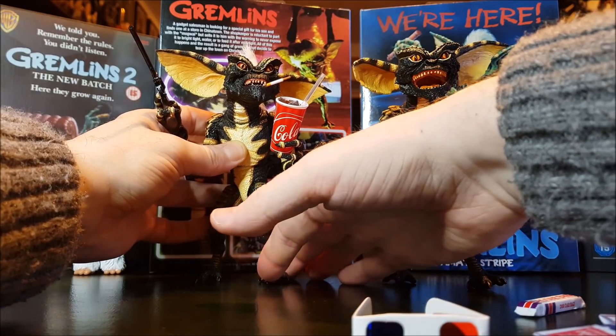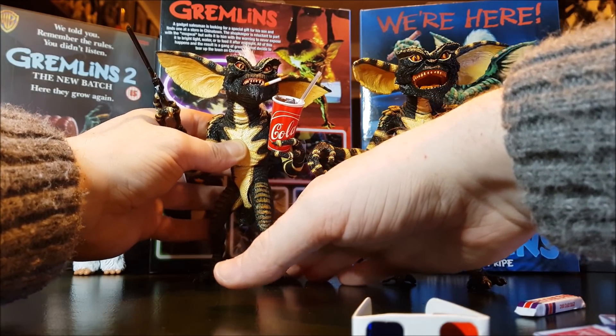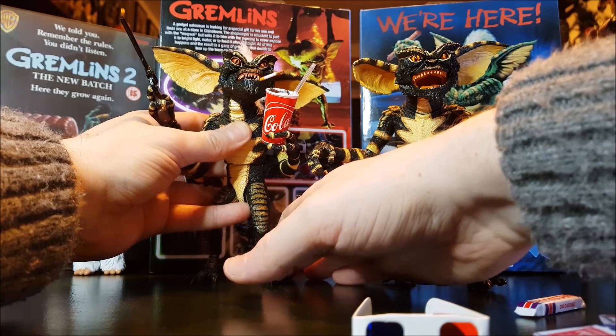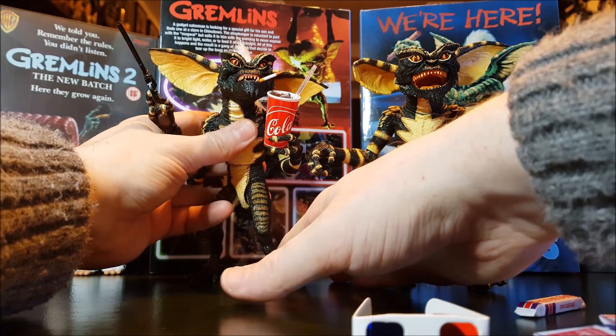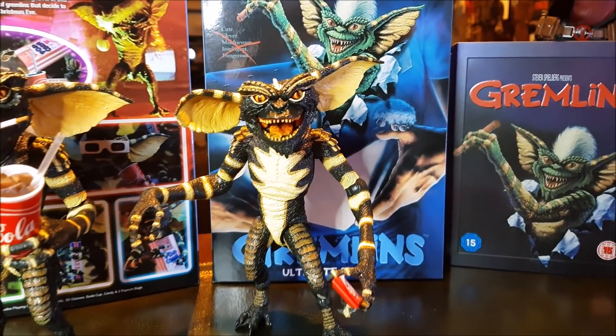Long term on display — I'm looking forward to showing you. I'm going to have to rearrange some stuff on the shelves because I want to have a little Gremlin section. I've just about got enough stuff now where I can do that. Awesome piece.